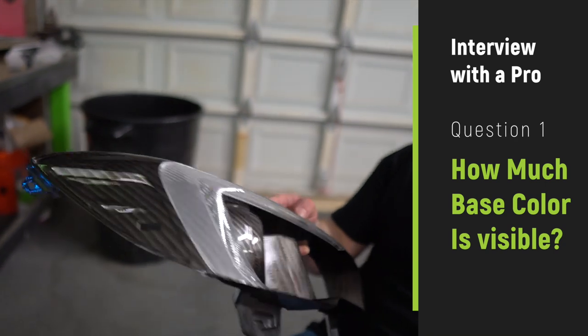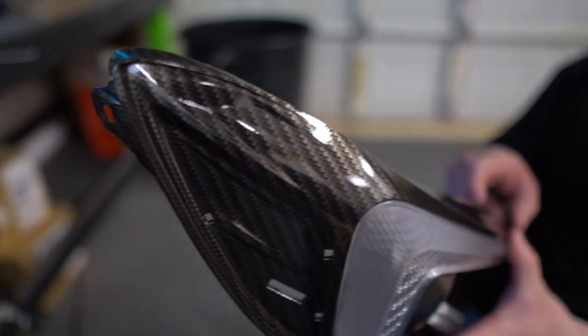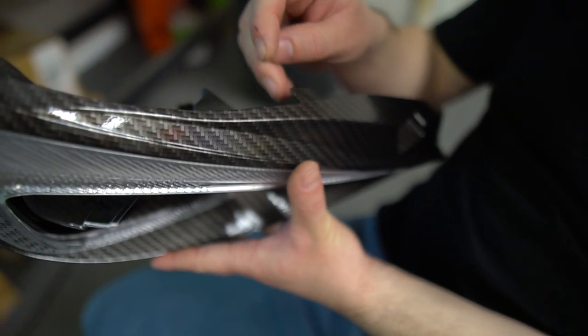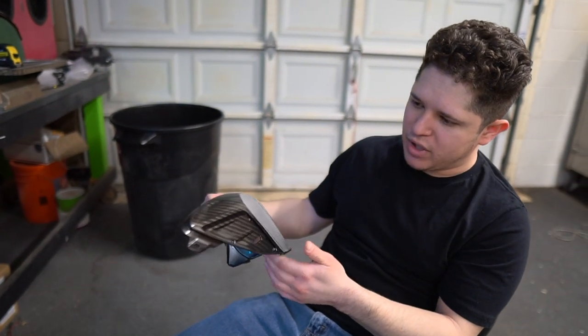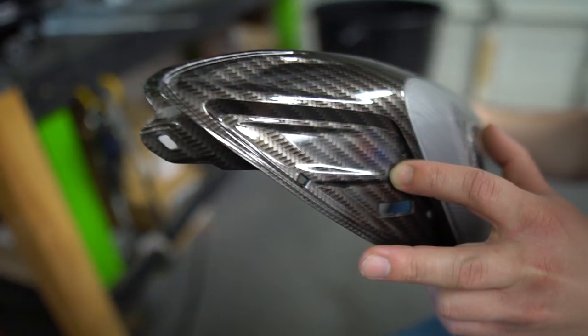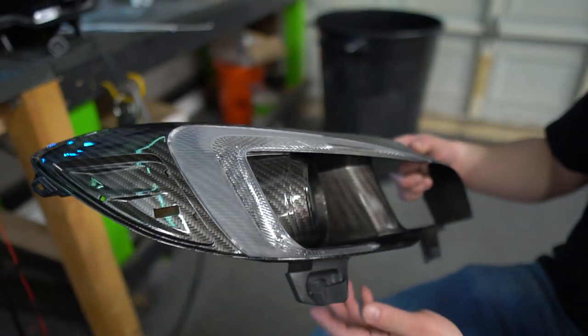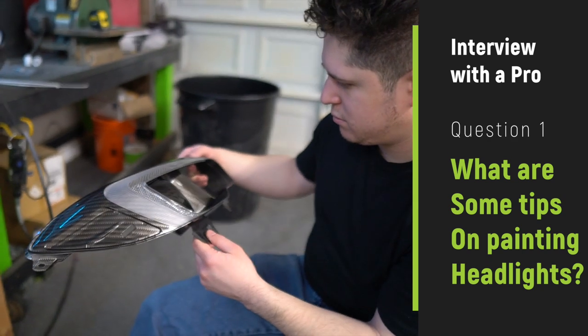With the paint and all that stuff, how much of the base coat shows through? This is what we call Shelby — it's a mixture of silver and black, basically a metallic gunmetal. Anywhere you see that little square is clear, so that is the paint underneath. You can really see a lot of the paint underneath.